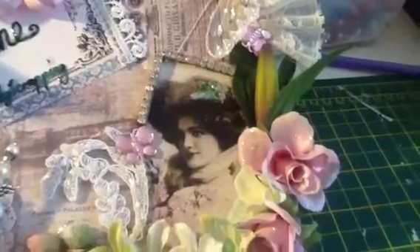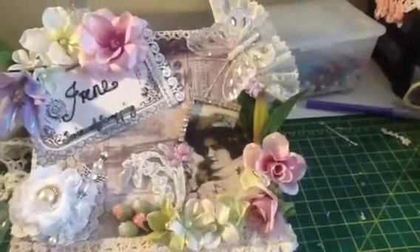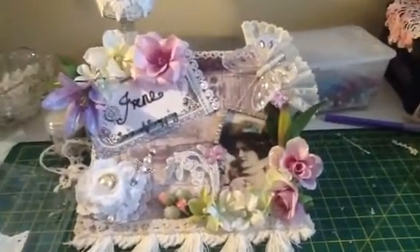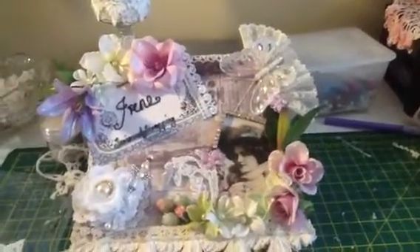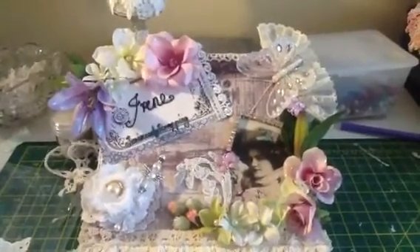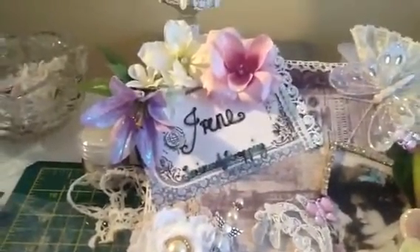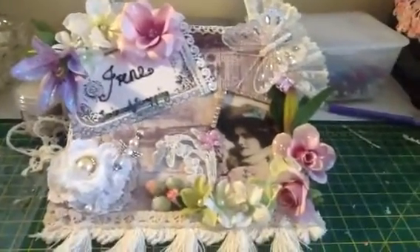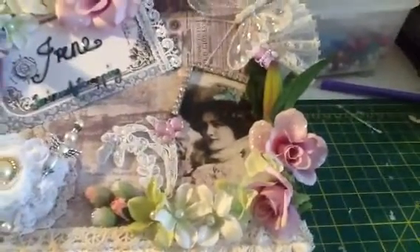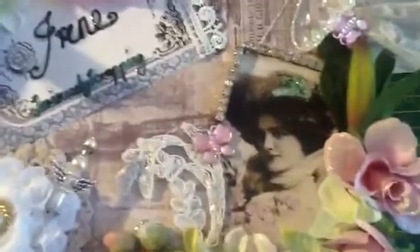I used these flowers — they're artificial, not silk — and they were on a big long trail. I think it was originally a candle ring with a big long trail of them. I picked it up from a charity shop for about 25p, cut it up, and used them. I think they're really nice. There's a lily there and it's purple because Irene likes purple, and then there's bits of roses and I've put stickles on them all — well, I think it's Dovecraft glitter glue or something.